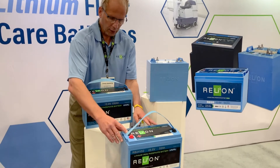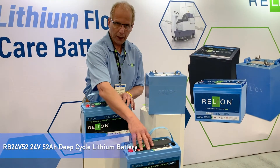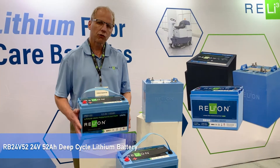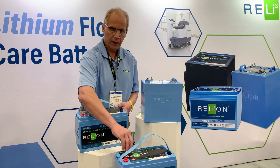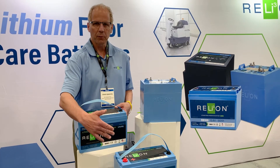Below that, we have the RB2452 — a 24 volt, 52 amp hour battery. This would go into a machine that might typically use two group 31 batteries, or 12 volts connected in series. You can replace that with one 24 volt battery with 50 amp hours, get the same run time, but only using half the batteries.